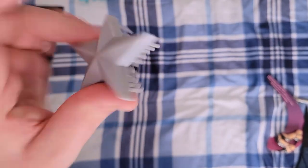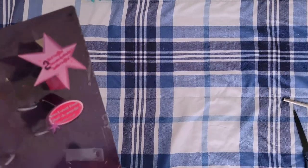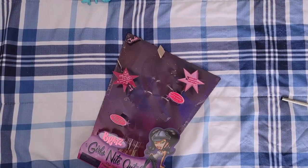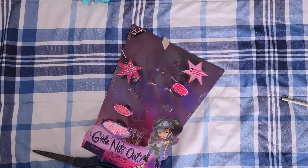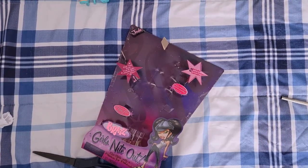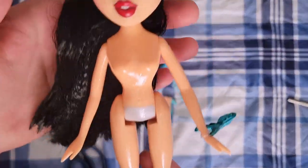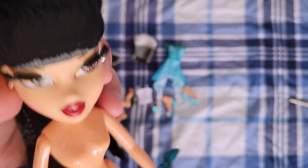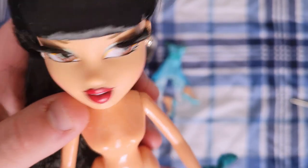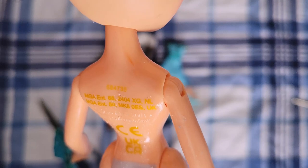She comes with the same silver Bratz star comb that Chloe did. This box really says 'Funkalicious Formal Wear' — that is so funny. I know these are from the early aughts so people were talking differently, but I cannot think of anyone saying 'Funkalicious Formal Wear.' I'm also noticing her body is a much warmer tone than her face — her body has a reddish tone and her face is more neutral. She also has some sort of paint rub on the back of her neck.